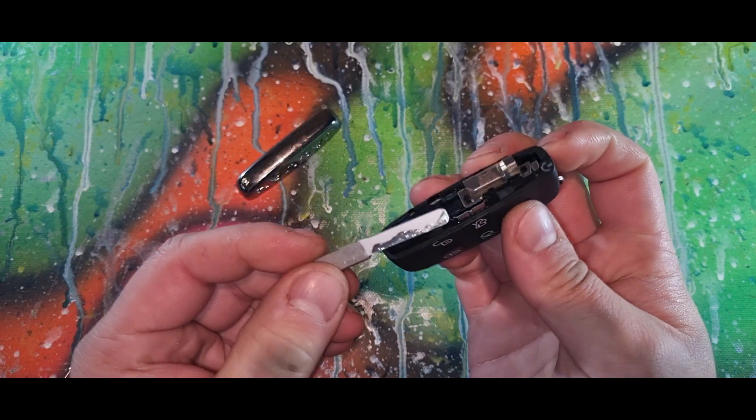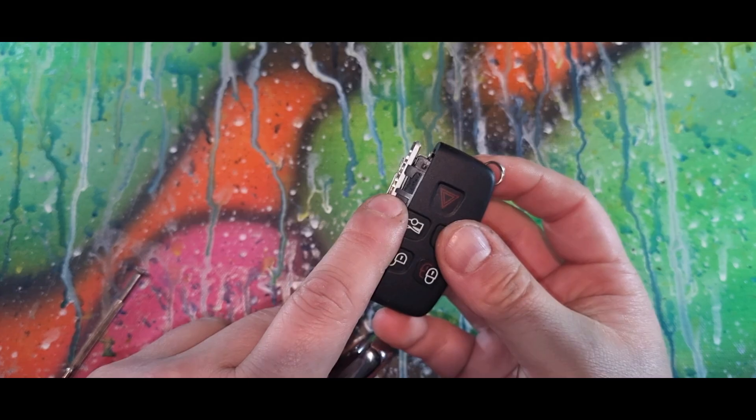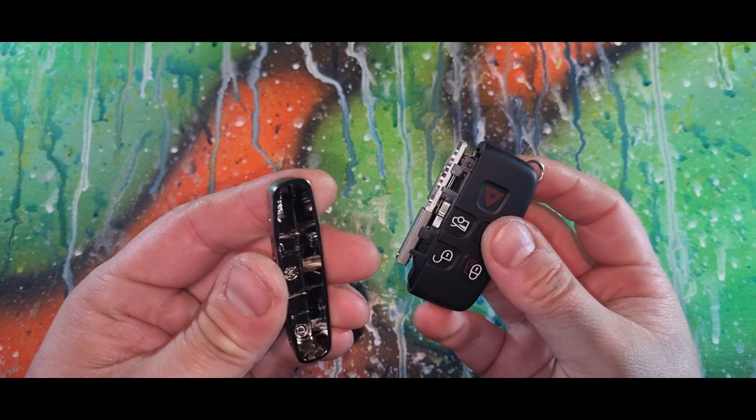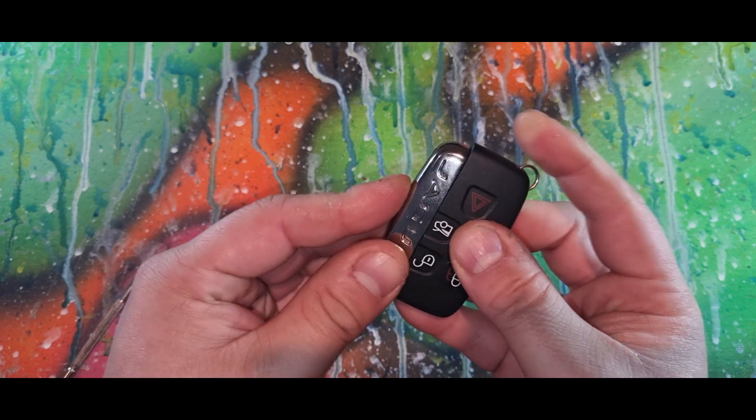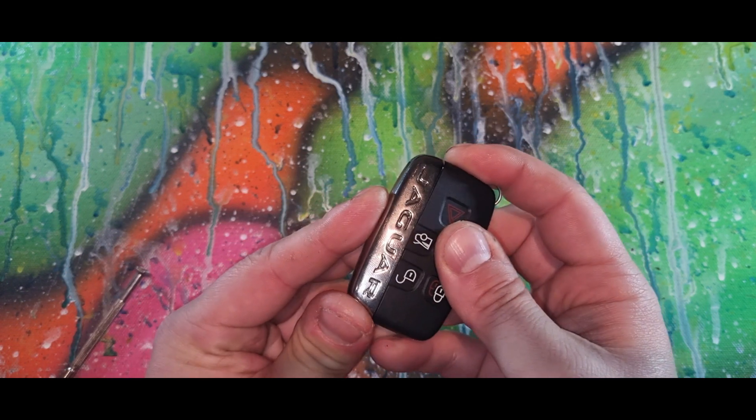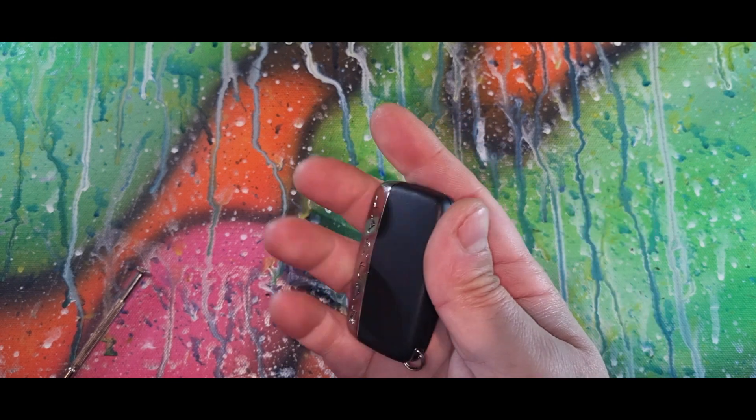Get your key, put your key back in. These tabs here slide up — just want to make sure the tabs are sliding up. Line up the slots, push up, job done. Don't forget to like and subscribe.